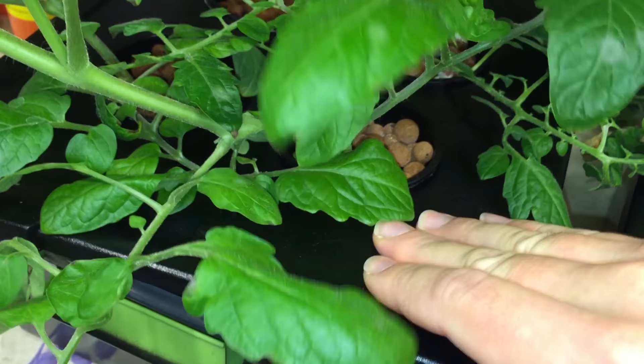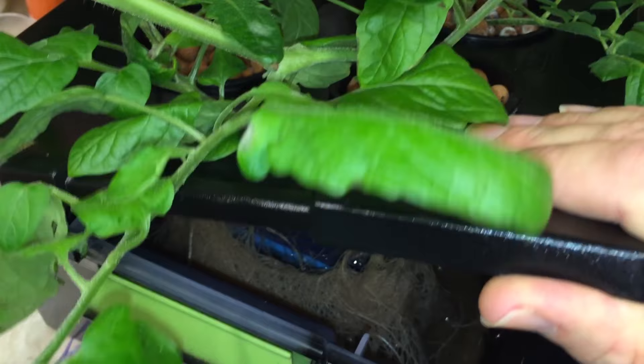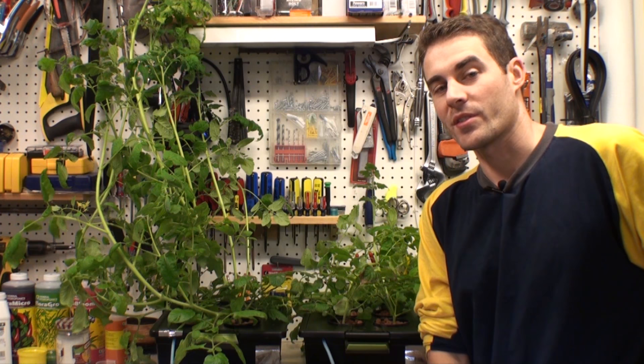Now let's look at the white LED plants. Remember, these plants were actually getting slightly less light measured with the PAR meter since they were further away from the light. But look at the difference in root growth — there are a lot more roots here, and they also look pretty healthy. I can feel the weight of this container, whereas the other one under the red and blue light really wasn't heavy at all. I could barely tell the roots were there.